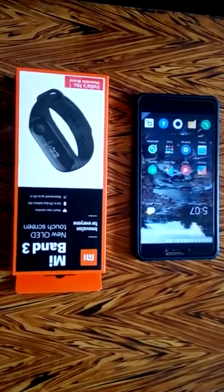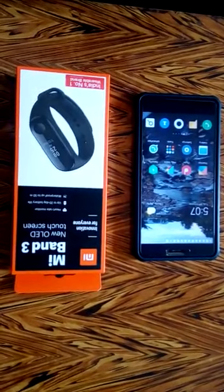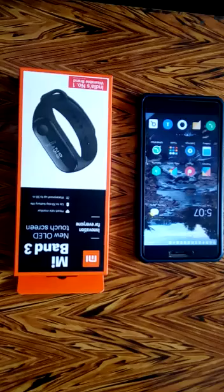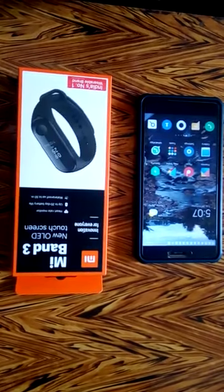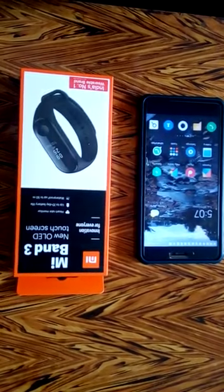Hi guys, this is Rahul here and today I am going to do an unboxing of Mi Band 3. This Mi Band comes with a heart rate monitor and is said to have around 20 days of battery life, and is also waterproof up to 50 meters.